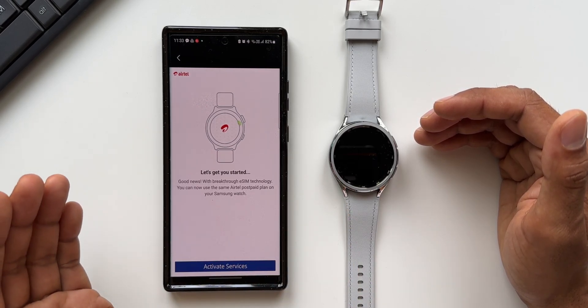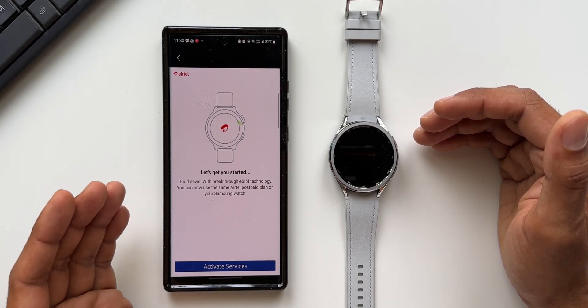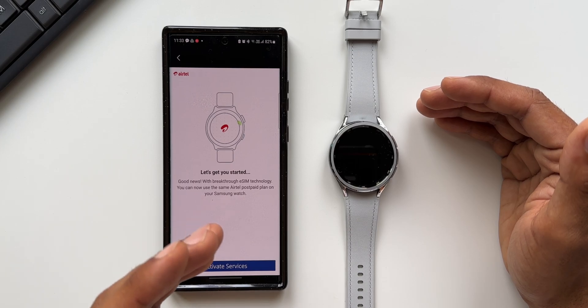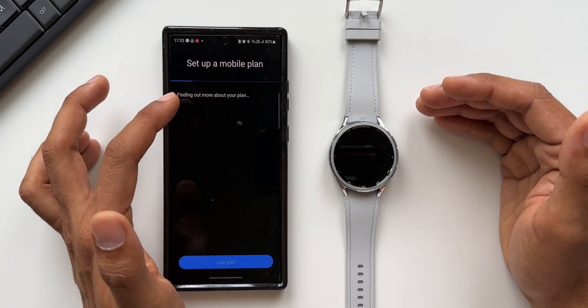Here in my region, the services are not chargeable for the eSIM on the watch. I'm sure in the US and in Europe, you'll probably have to pay some additional charges to activate the eSIM on the watch. But the best part is, here in India, I can just directly activate this.